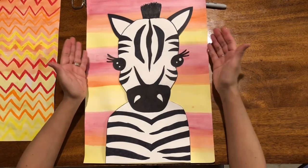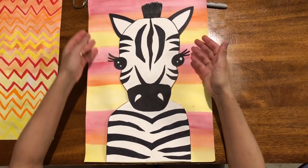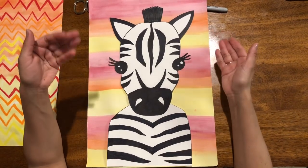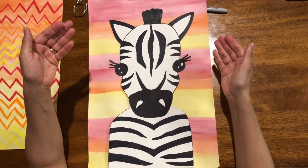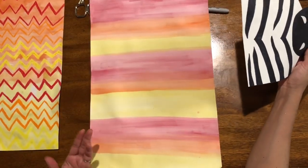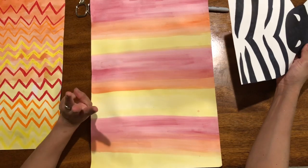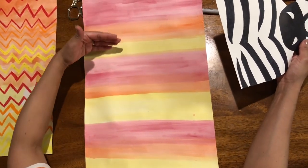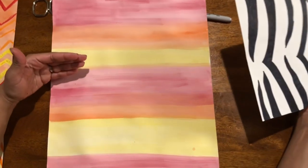I have not glued down my zebra yet because I want to give you two choices depending on what kind of art supplies you have at home. This here is a simple sunset with three watercolor paints: red, orange, and yellow. And then the pattern repeats red, orange, and yellow.